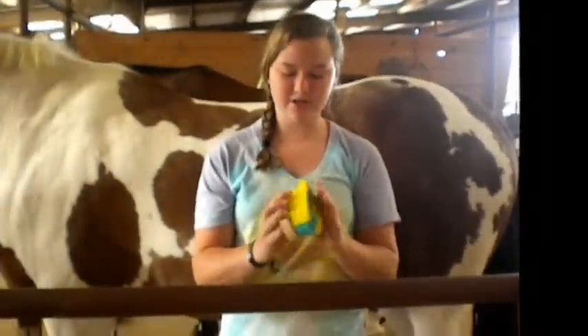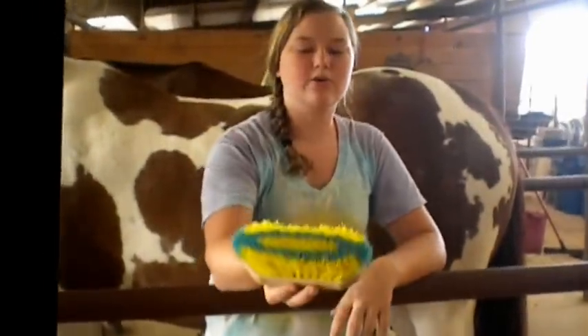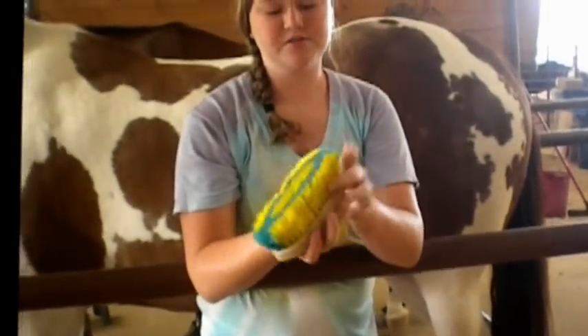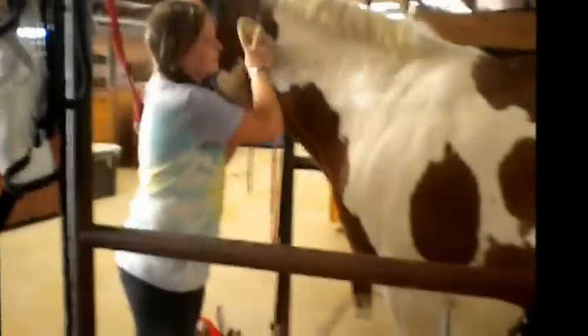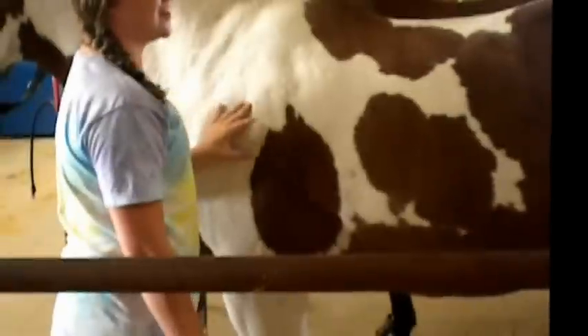The next thing you're going to want to do is take a stiff brush, also called a dandy brush. It can be a synthetic one or a real horsehair one — this one is synthetic, and it's the one I'll be using. You just want to make sure that it's pretty dense and that you have a lot of bristles in there, just to make sure that it gets everything off. Again, you're going to want to start at the top of their neck and do firm strokes — not super short, but not too long — all over, just to get all the dust and dirt that you just curried up.